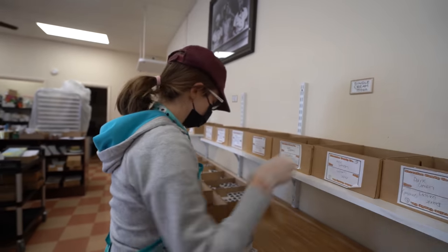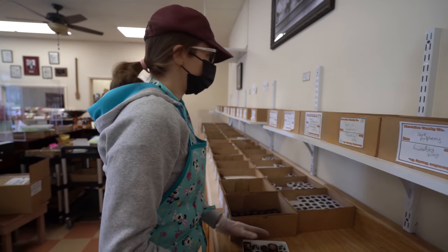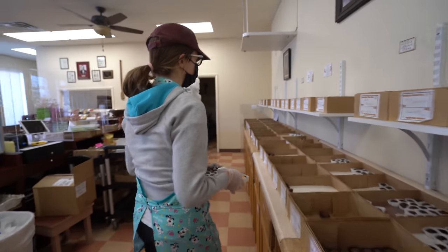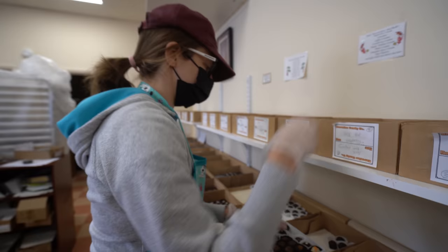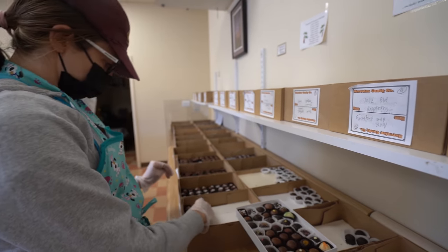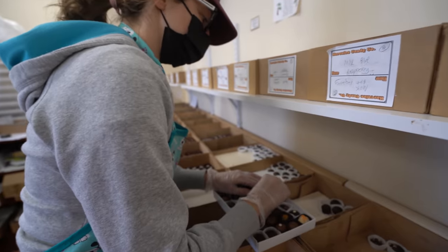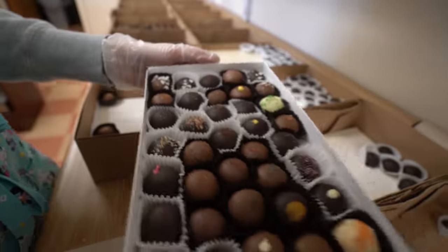Each box is kind of different because sometimes there'll be really big creams or really little ones. So I have a little extra room and pick some extra — it's all by choice. I'm going to pick a blue raspberry and a mango. We shake it, make sure there's no room, and we're good.